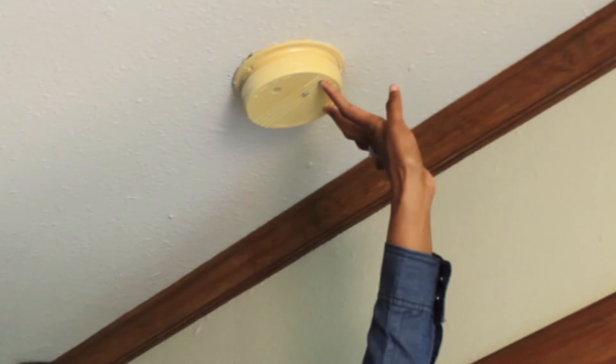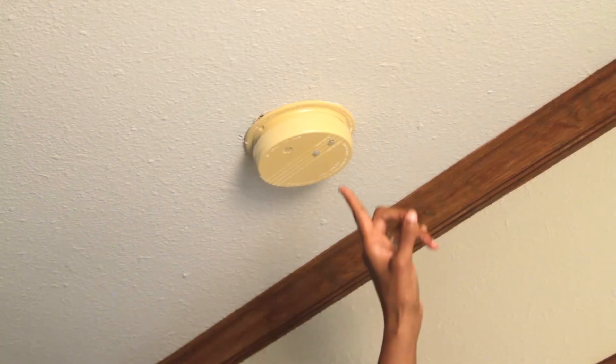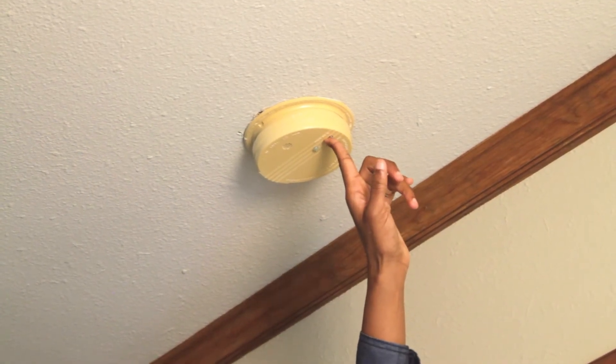Press and hold the test button. As you can see, it works. If it doesn't respond, you'll want to check and replace your battery right away.